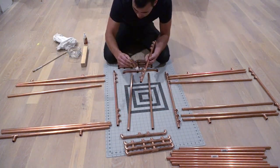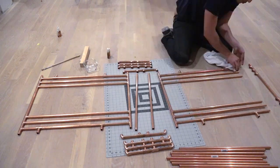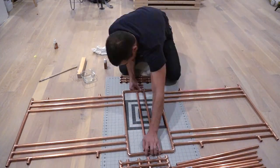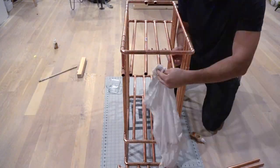I waited until all the straight pieces of pipe were fully glued together before trying to assemble the entire bar. I assembled the side panels, rotated them up, and then inserted the end pieces.